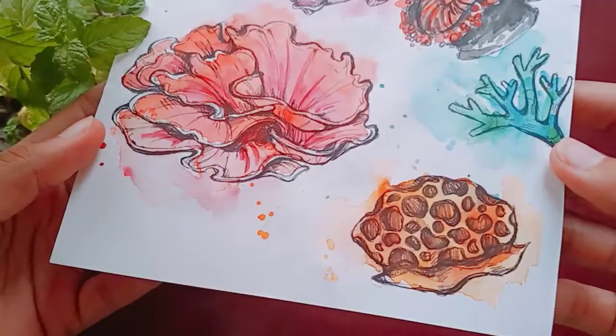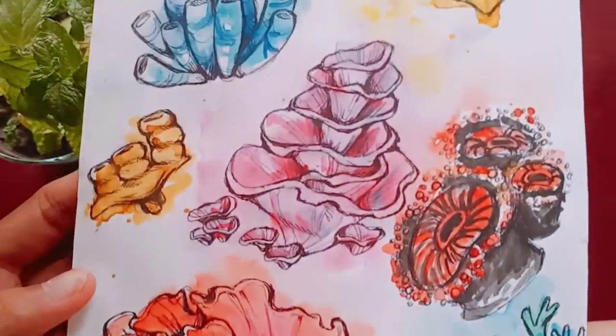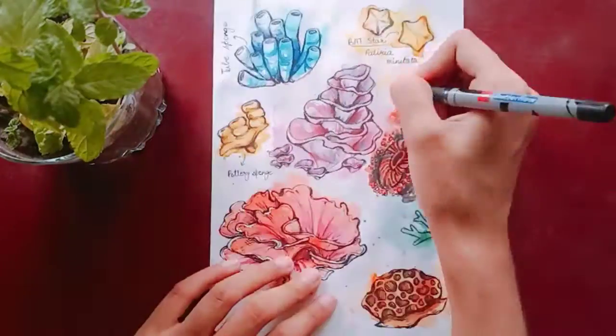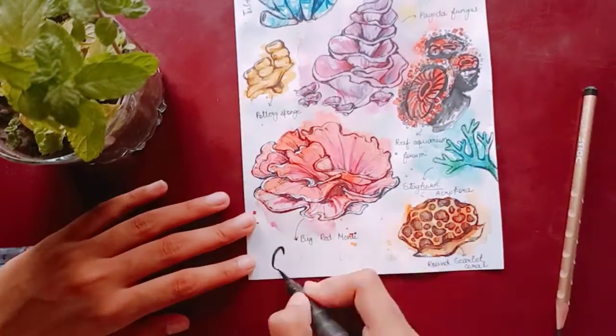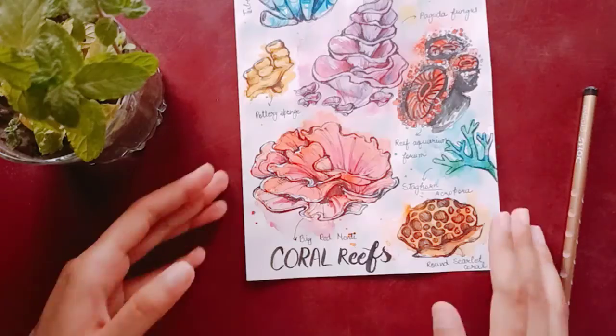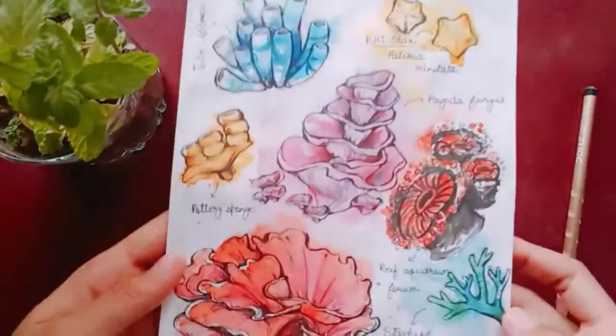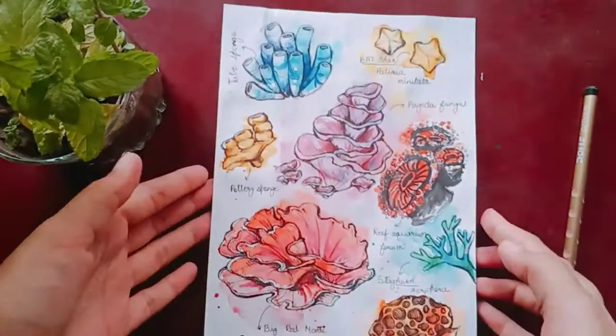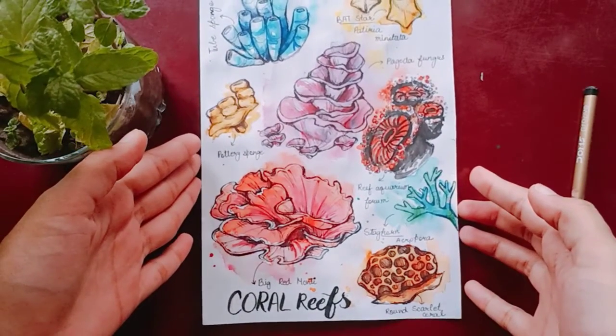Here's what it looks like so far. I had already searched the names so I wrote them on the illustration to make it look like a research journal, and wrote the names. Here's what it looks like at the end — hope you like it. Thanks everyone for watching and have a nice day.